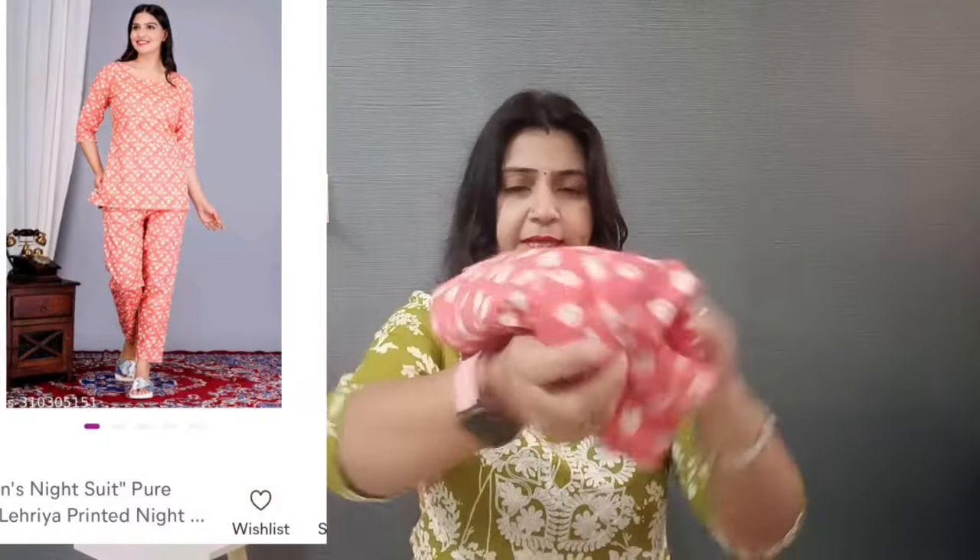Now let's talk about the next night suit. I have taken a top and bottom set in blue and peach color. This is a peach color. Sizes are available from medium to double XL. This is full cotton fabric — not mixed cotton — and the quality is very good.